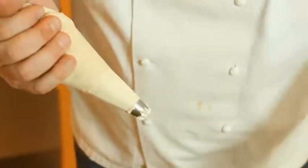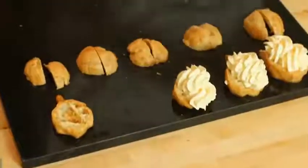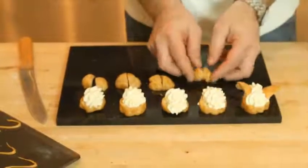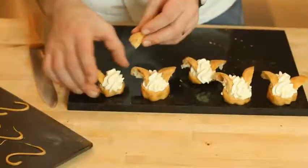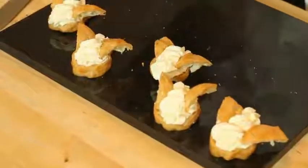We've got the piping bag with some chantilly cream. I'm going to fill up the bodies — beautiful. The wings go in: open them up and place them just like that. Open and place there. That's right, the bodies are built up now.